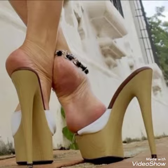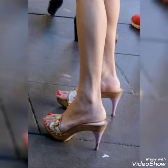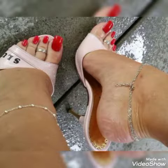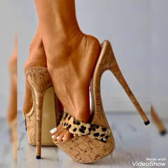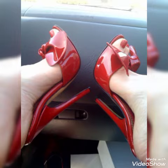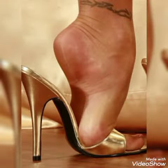Dear friends, if you are fashion lovers and you want to know the latest thick sole platform without strappy high heel sandals, trendy footwear, and beautiful shoes collection trends in fashion, then subscribe to my channel. If you have already subscribed, then please press the bell icon.